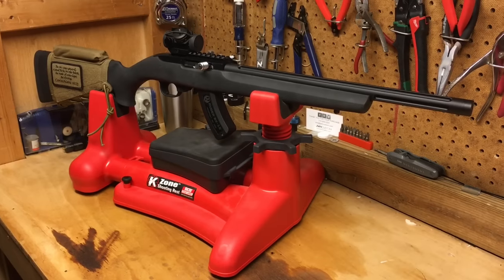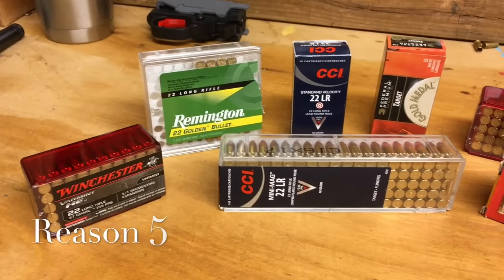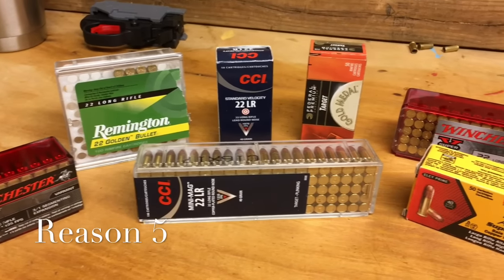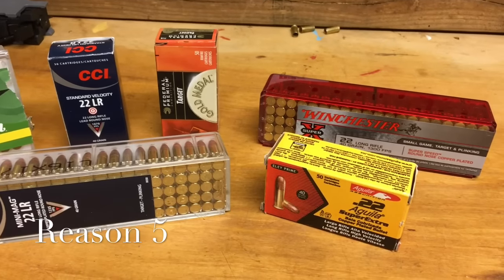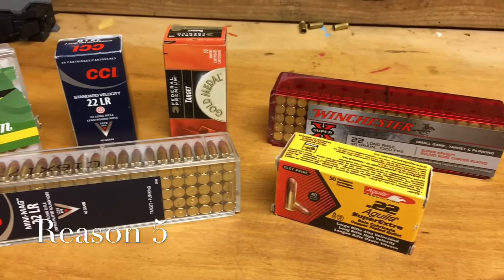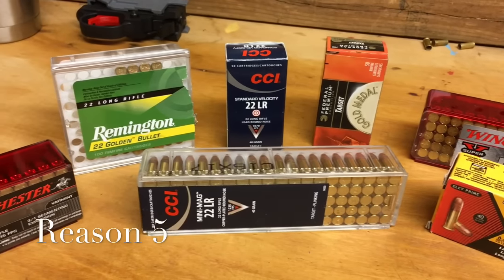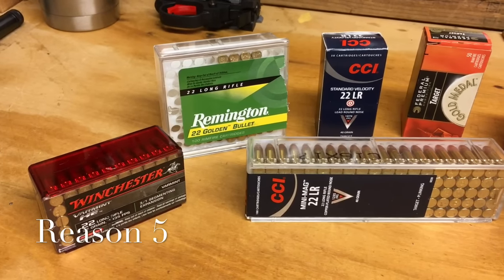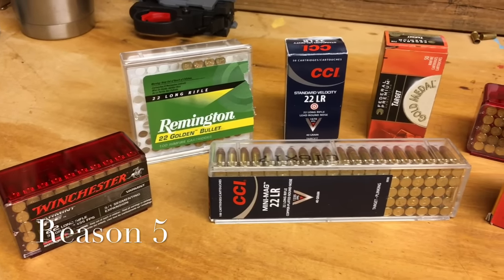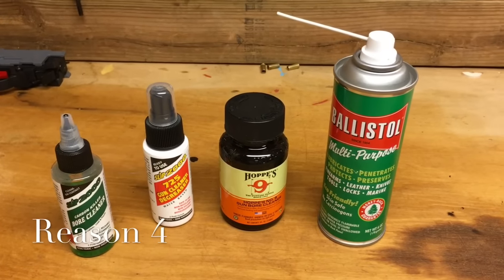Reason number five: you may have a certain type of ammunition that your Ruger 10/22 does not like. Many suggest you try different types of ammunition. I've got mine adjusted to where it will run virtually any 22 LR ammunition that I purchase.